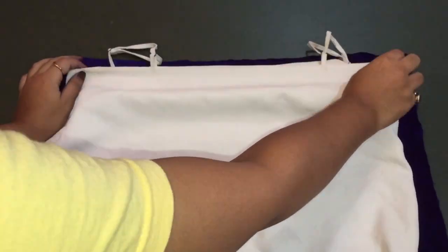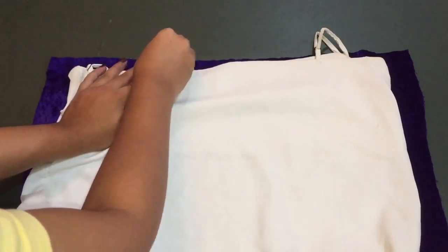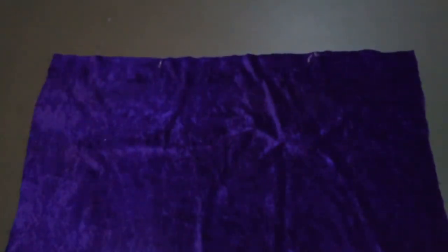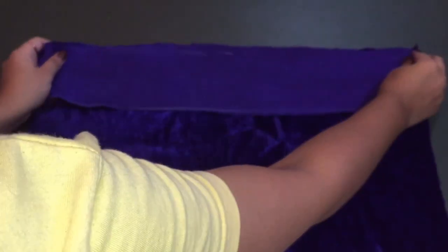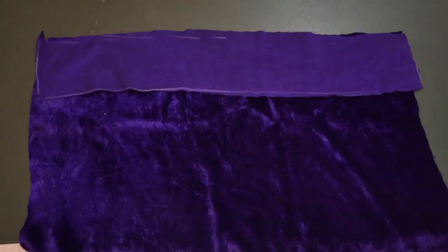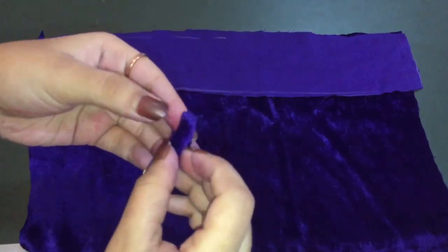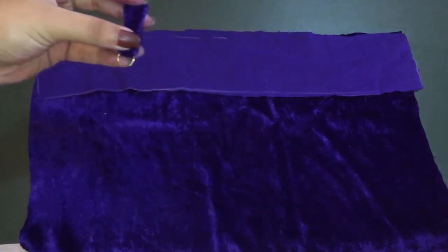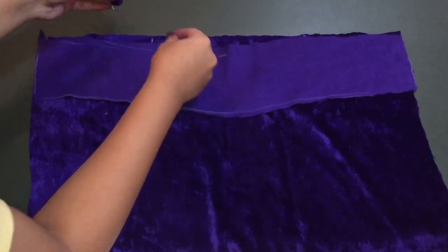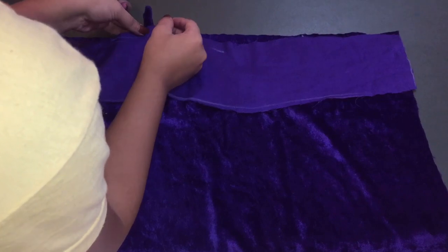Place your top on the back piece and mark the points of the straps as per your wish — it's totally your choice. After marking, place the strip piece facing the right side down. Take the two remaining strips, pass the jump ring through them the same way as the front part, fold them, and sandwich them between the bigger strip and the back portion, then pin it down so it doesn't move.